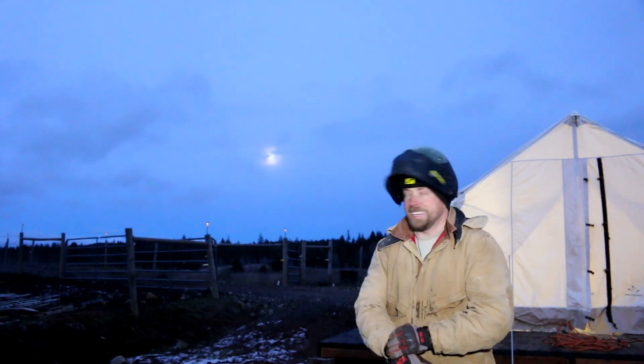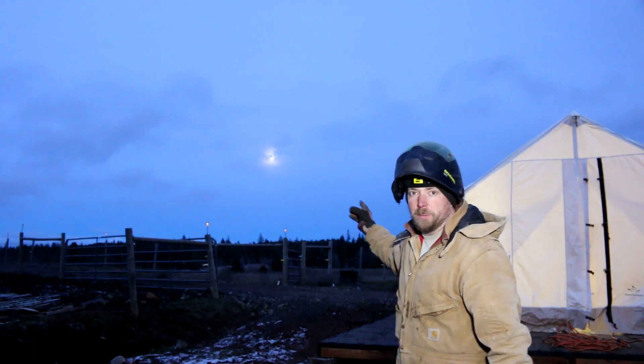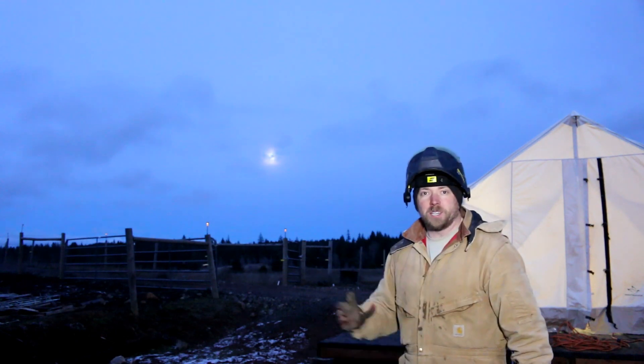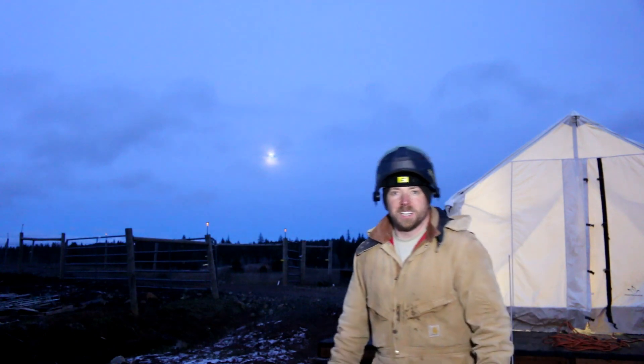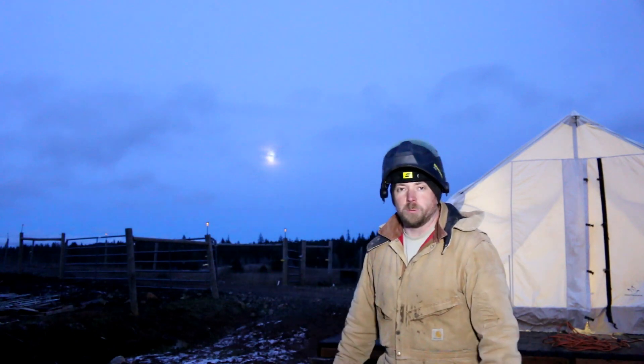That was a hard but fun day, and it is getting cold out. I don't know if you can see the full moon coming up — it's kind of in the clouds there, but I tried to give you a cool shot of it. It looks really neat. Man, it lights up this whole place at night. You can just see everything. It's really beautiful.